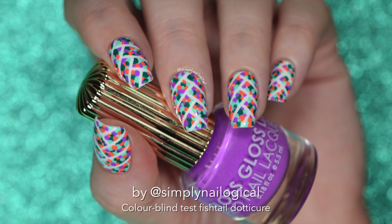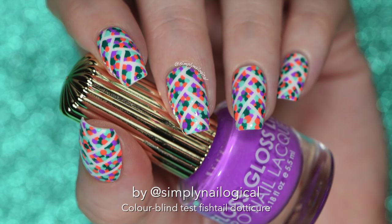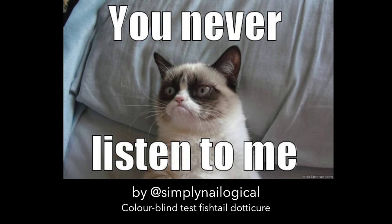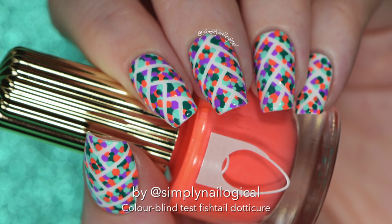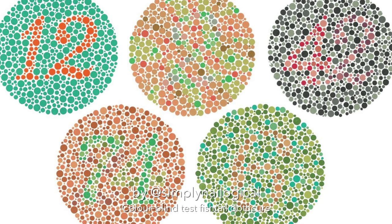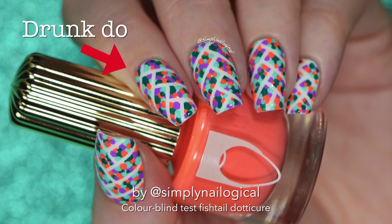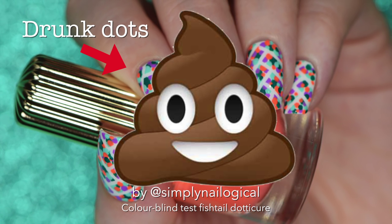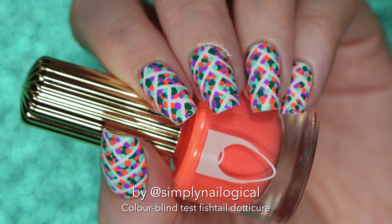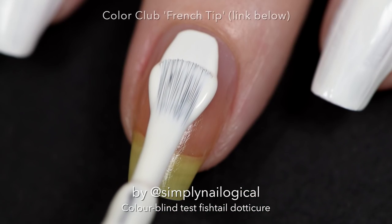Hey everyone! Remember last week when I was complaining about this ugly mani that I did and hated enough that I redid it? Well, I listened to you all because I love you, and I made this tutorial anyway, because you said you wanted to see it. So even though I consider this fishtail colorblind-test-looking design to be kind of a fail, I'm making a video just for you guys.